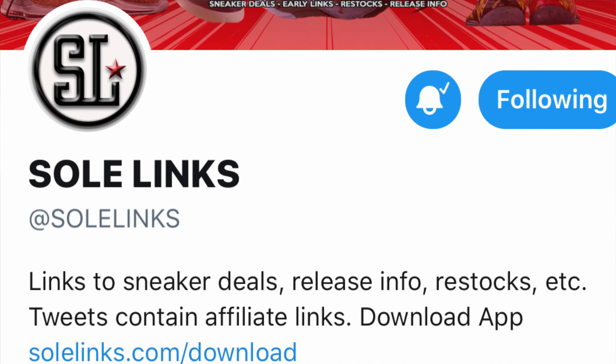A lot of people have been telling me they're just going to pay resale because they're tired of trying restocks — and I get it. But if you're still watching this video and you really want to better your chances at hitting on restocks, you want to follow Soul Links on Twitter. They also have an app if you prefer that. I personally found following them on Twitter and turning on post notifications was easier, but whatever you feel more comfortable doing, do that. Trust me, Soul Links is it for the restocks.